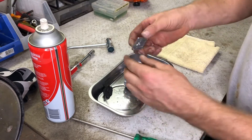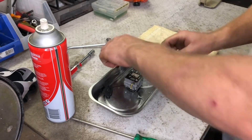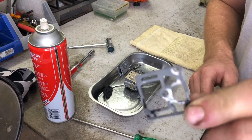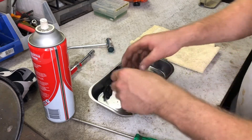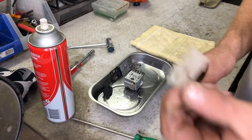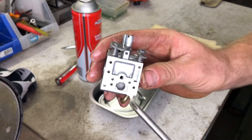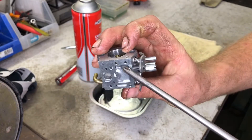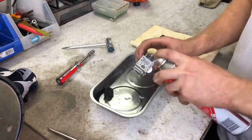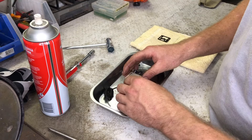Next I move to the opposite side of the carburetor and remove the screw that secures the end cover. This gives me access to the gasket and pump diaphragm, which I then remove and clean. I inspect the strainer and passages in the body of the carburetor for any obstructions.